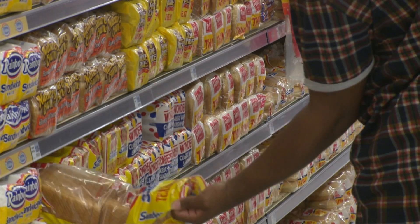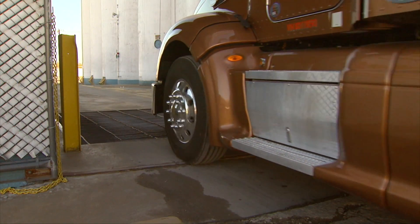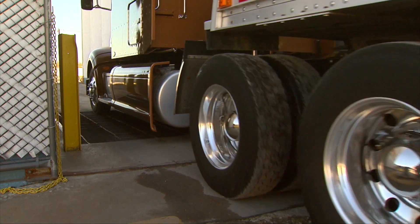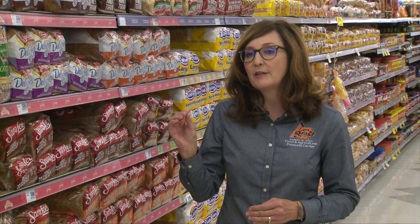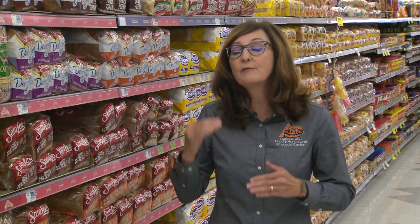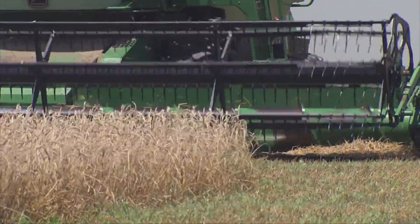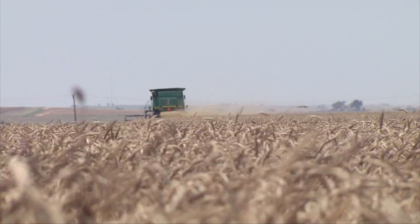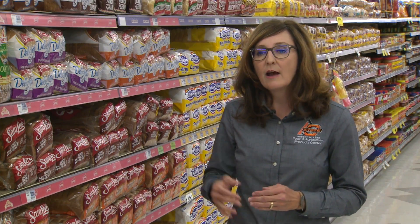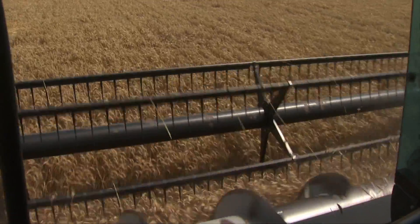Sometimes bakeries want a certain protein level of flour. The millers are making flour to their customer's specifications. So let's say there's a huge order with a narrow window of specification of 15% protein flour. If they don't have higher 16% wheat to mill, they'll probably have to buy in Hard Red Spring Wheat, which is inherently higher in protein, grown up north. They can then blend it with the lower protein wheat to get the target flour that they need.